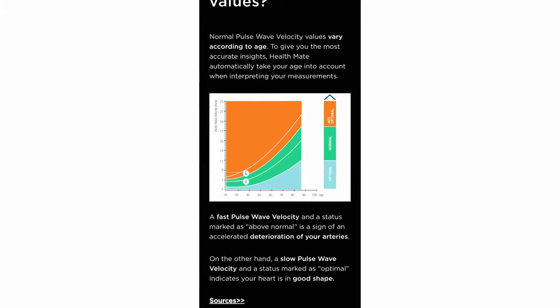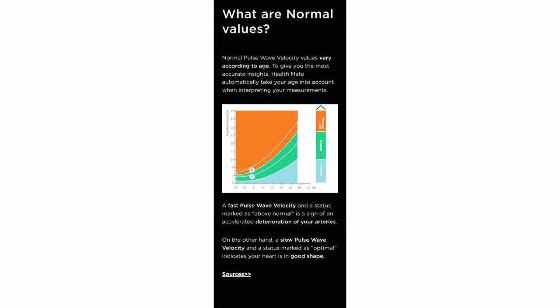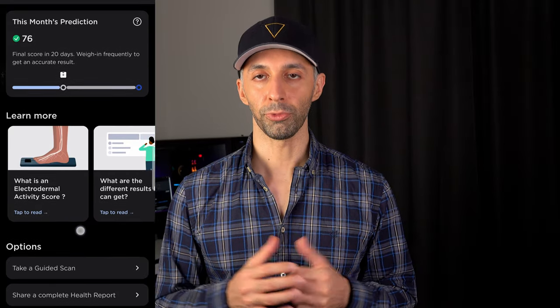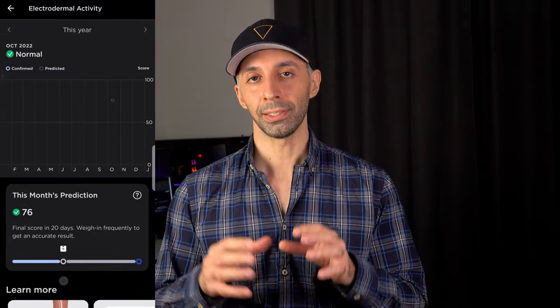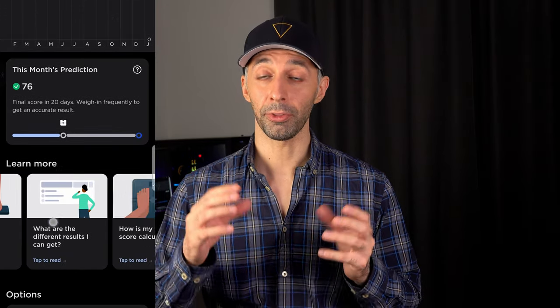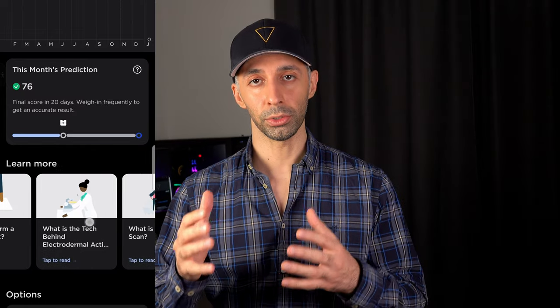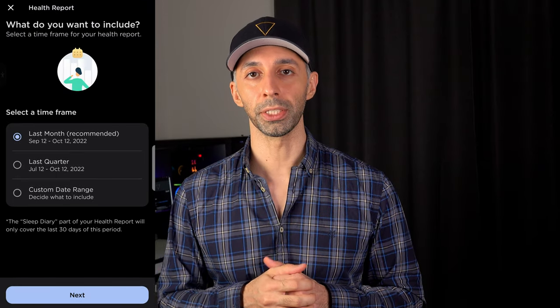Pulse wave velocity is another related feature where you can see a trend over time and how your lifestyle affects it. The other cool feature is the Electrodermal Activity score — it can be normal or not normal, and since this number can fluctuate on a daily basis, you'll get a final score after about three weeks. When you step on the scale, in addition to those health metrics, it also shows you the weather and even the air quality, which is nice.